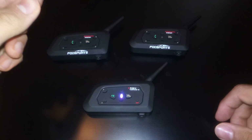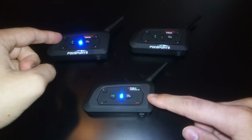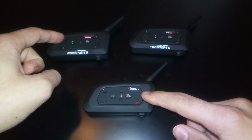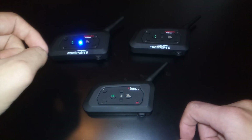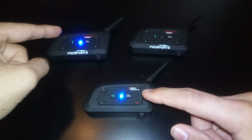Just count to three again and then press the home button. Both are now connected — you can talk right now.